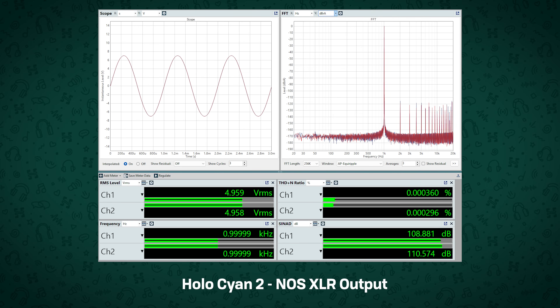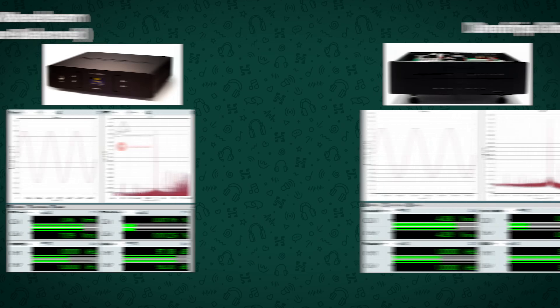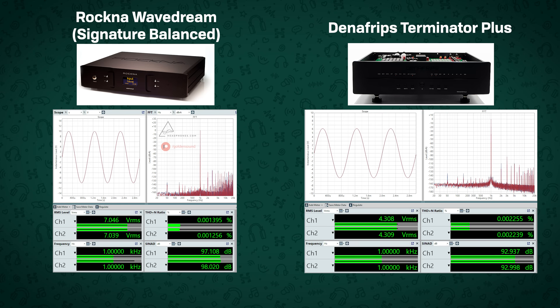So, two DACs in one box — one for PCM and one for DSD — but how much performance are you actually sacrificing given this is not just physically smaller, but nearly a quarter of the price of Holo's flagship DAC, the Mei? Well, the Cyan 2, just in pure total harmonic distortion and noise, still gets around -110dB, which puts it above just about all other R2R DACs on the market besides Holo's own Spring 3 or Mei. The Mei gets about -118dB, so you're losing about 8dB of performance in this particular test, but this is still getting better results than even insanely expensive options like the Rockna Wave Dream Signature Balanced or the Denafrips Terminator Plus.